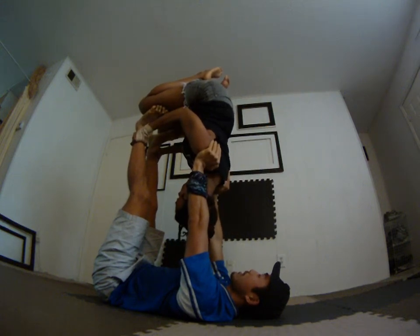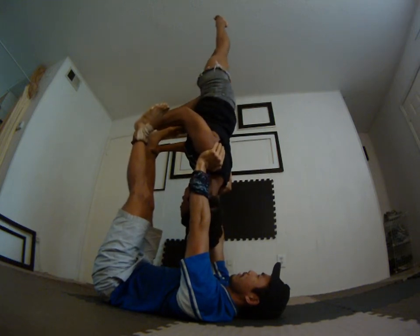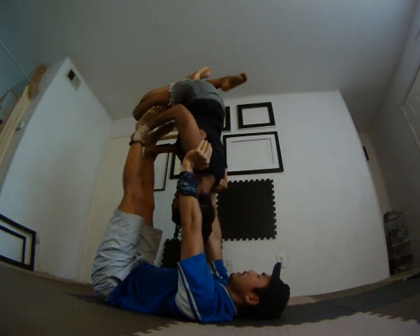Then she can slowly choose one leg — let's choose this one — and extend it straight towards the sky. I still have some of the weight on her legs so it's not too much. Yes, let's try that one. Okay, that's better.